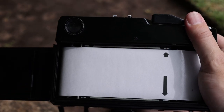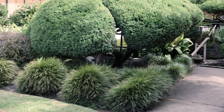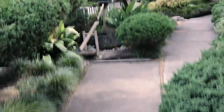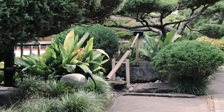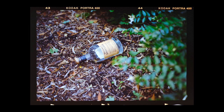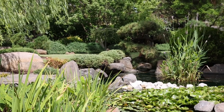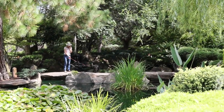For now, I loaded it with some Kodak Portra 400. With the Fujika GW690 shooting 6x9 exposures, each roll of film would only fit eight frames, so I had to be very selective.